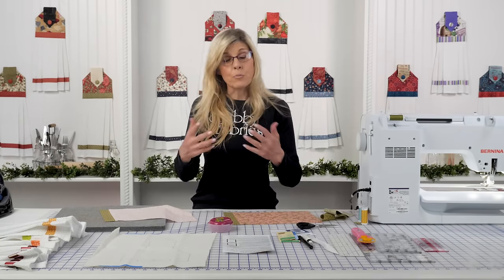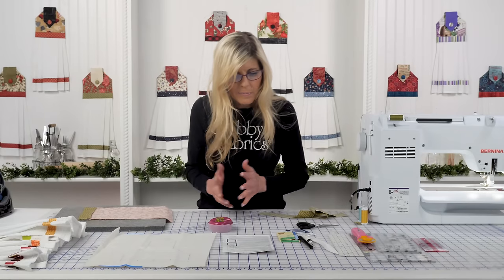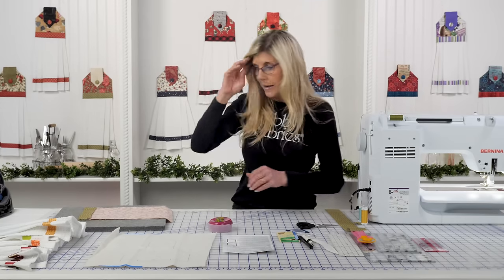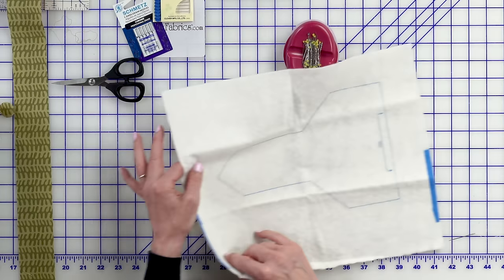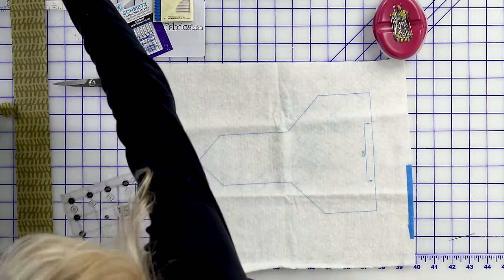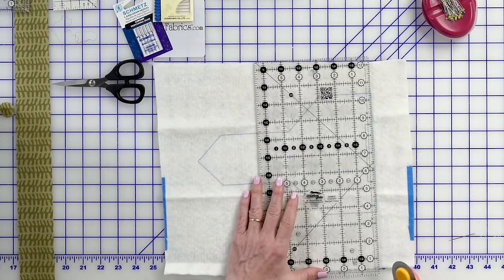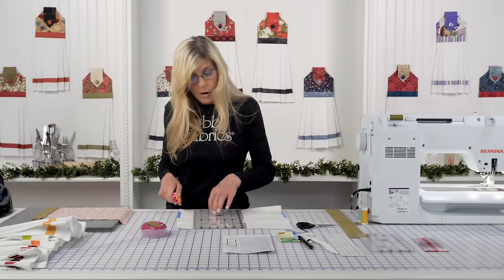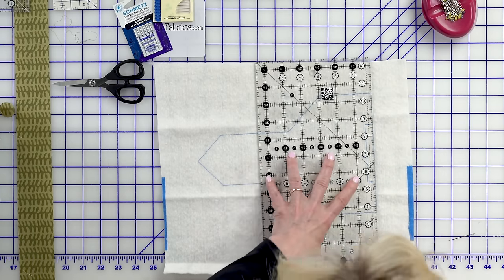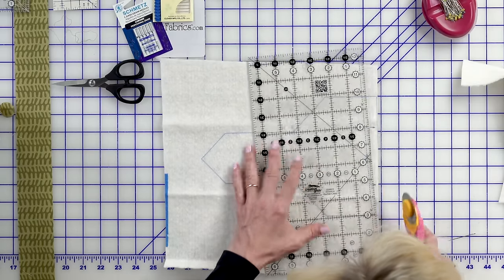Place the two topper fabrics right sides together. Next step: cut the long bottom edge of the batting on the printed line. Let's use the bigger ruler and cut directly on that line. If you do any kind of small projects — pocket prayers or anything like that — you can keep these little pieces of batting; they're really nice to have on hand. Push that down just a touch more to get it right on that line.